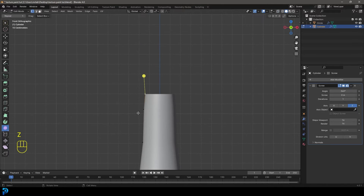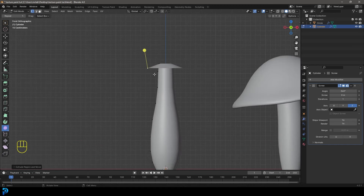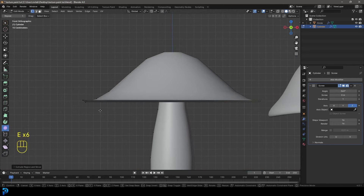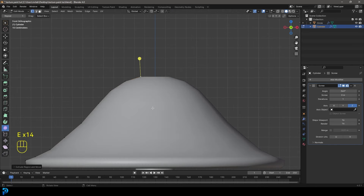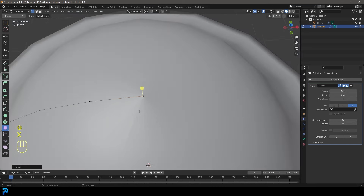With this vertex still selected, go Shift D to duplicate it, move it in, then E to extrude and extrude that down. Then E to extrude again, coming out a little bit, then E to extrude up a bit. Now just keep pressing E to extrude, coming in and making the top shape of our mushroom - all I'm doing is pressing E as I go, bringing it together in the middle like so, as close as you can.